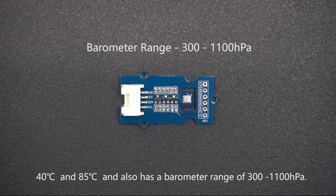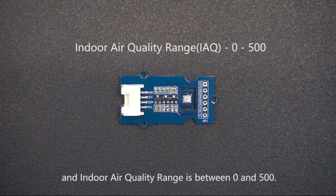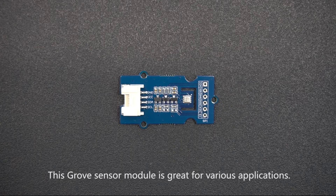The humidity range of the sensor is between 10% and 90%, and the indoor air quality range is between 0 and 500. This Grove sensor operates at 3.3 volts, and the four-pin Grove port communicates with a microcontroller using the I2C interface. This Grove sensor module is great for various applications.